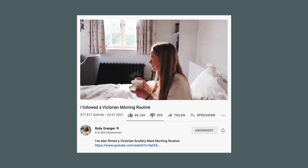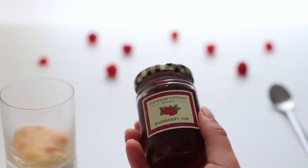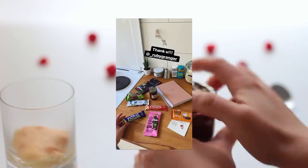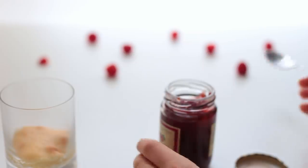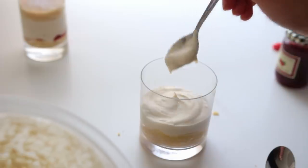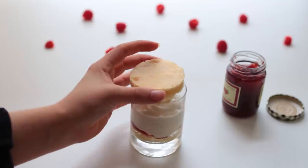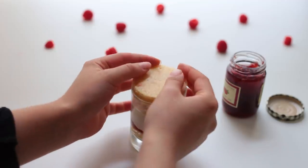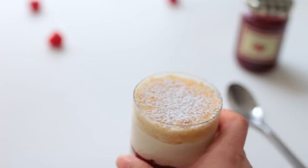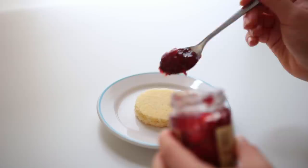My friend Ruby Granger — cottagecore dark academia study queen — sent me some vegan UK treats including a jam that I used here. Traditionally Victoria sponge cake is made with raspberry jam, and this was perfect for that. Make sure you only add the frosting and assemble the trifles once the cakes have fully cooled down. Dust your cakes with some sugar, then pack them up — or if you don't need to travel, just serve them right away without the glasses.